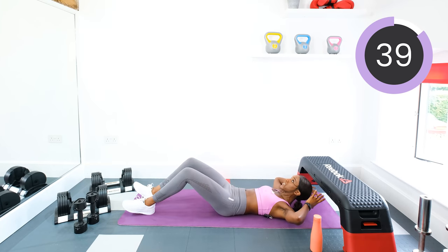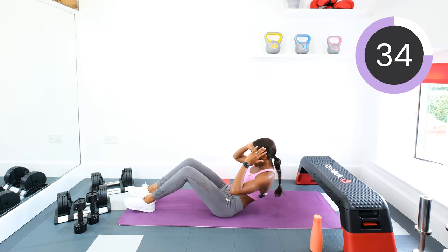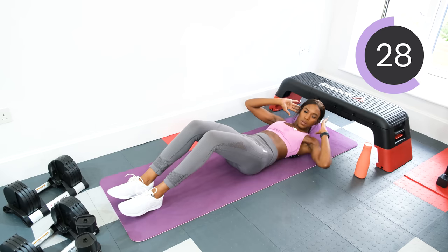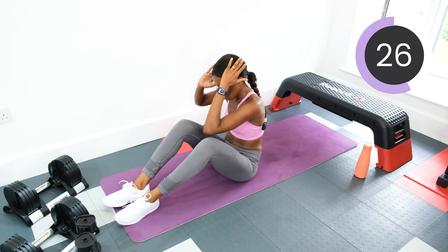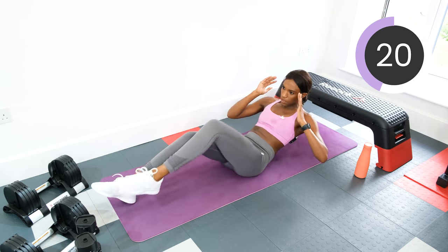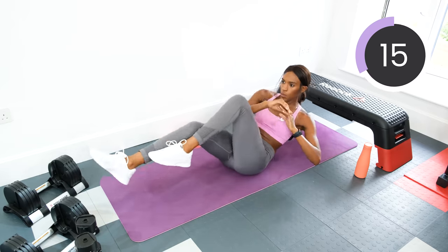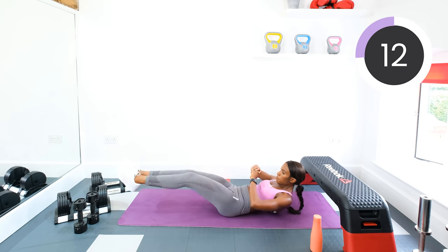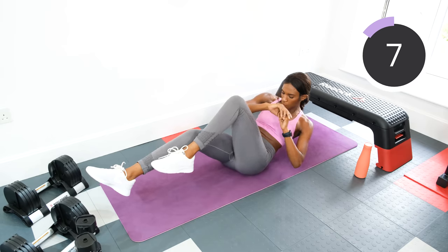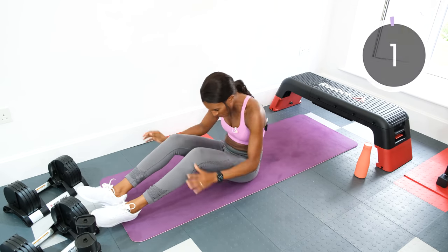Or, like I say, the other alternative — just do the sit-ups, opposite elbow, opposite knee. Good. Halfway — so if you're doing ab twists, switch sides. Pick those feet up. Three, two, one.